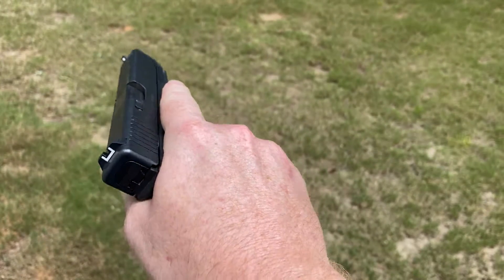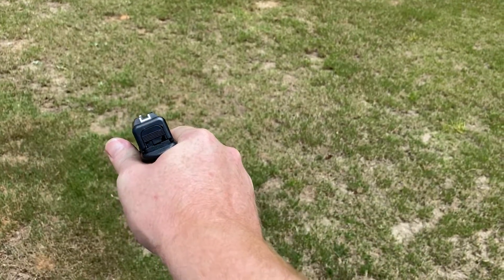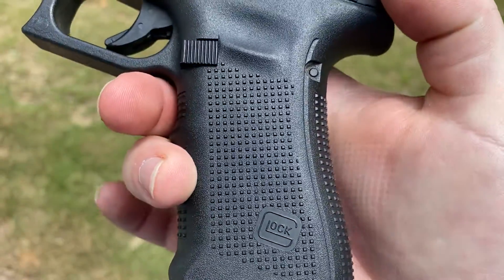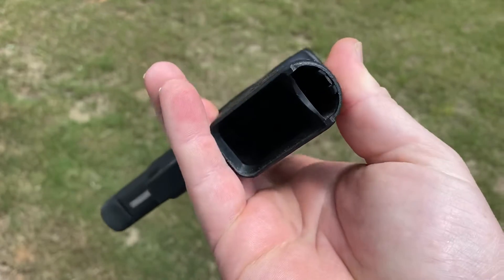Like I said, it's my daily carry, fits great in my hand. I do want to get a rubber grip to go over it — it's a little rough sometimes after you shoot quite a bit.